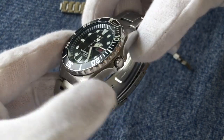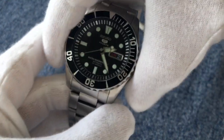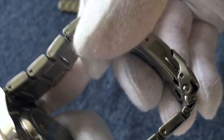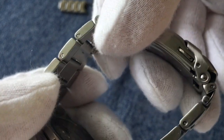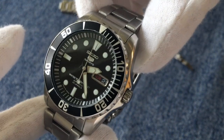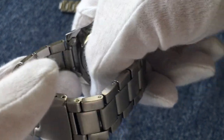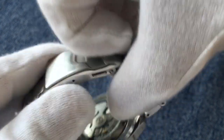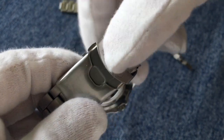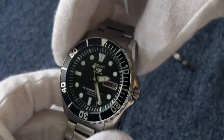The case, bezel, crown, and bracelet are all made from 316L stainless steel. The bracelet appears to be a solid link bracelet but if you look closely you can see these links are actually folded links — you can see the fold right in the middle. It's a good effort by Seiko and the overall feel is decent. It does have hollow end links, and the clasp is a basic stamped Seiko fold-over with push buttons, but it does the job fine.